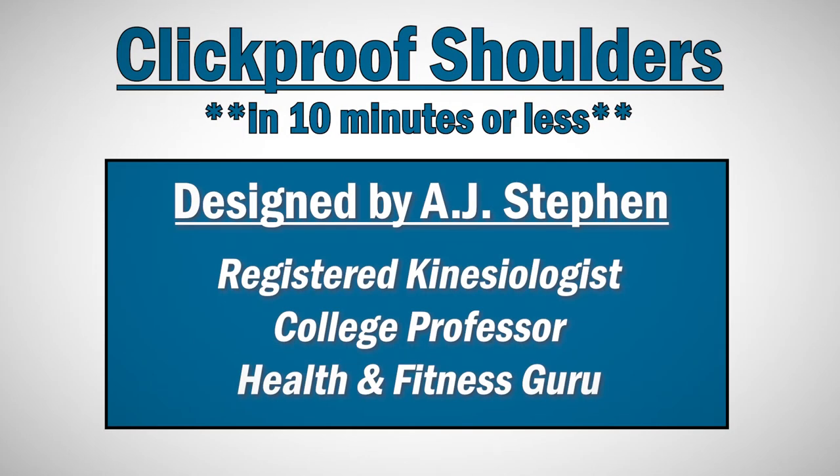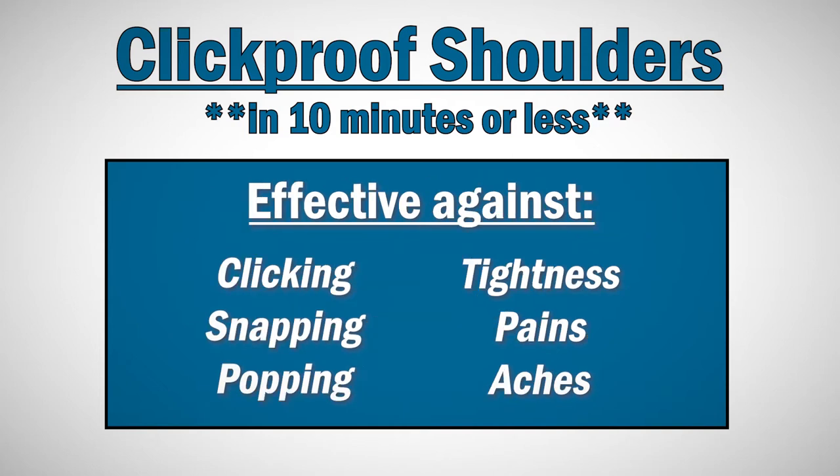How's it going? My name is AJ and today I'm going to help improve your shoulder health in 10 minutes or less. This routine is specifically designed for anyone who deals with clicking, snapping, popping, general tightness, aches, or pains within the shoulder joint.